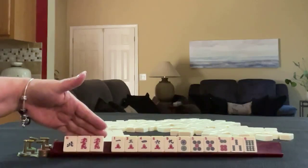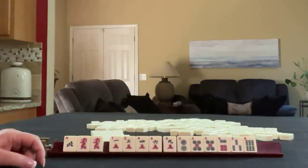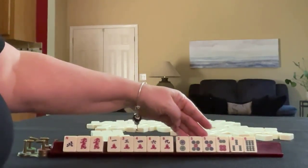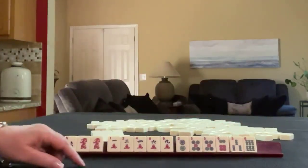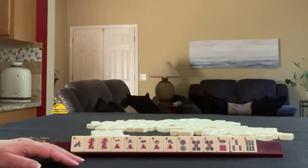We have a North, a pair of red dragons, one, three, four, six, nine in cracks, two, five, six in dots with a pair of fives, and three, five or three, six in bams. If these were your tiles, what would you focus on and what would be your first pass?